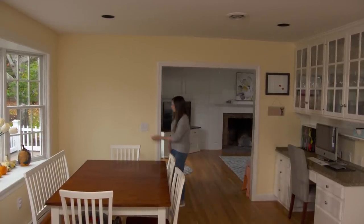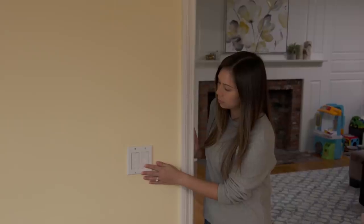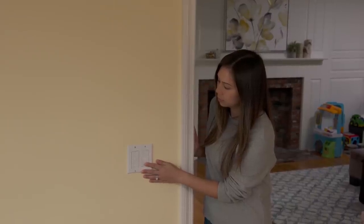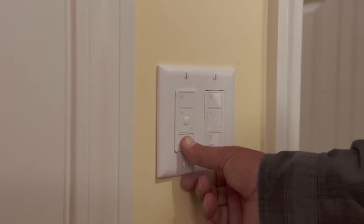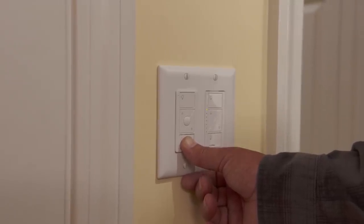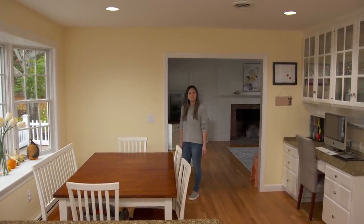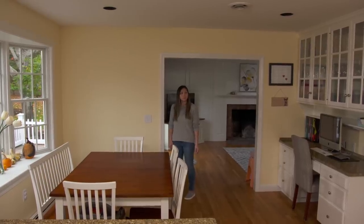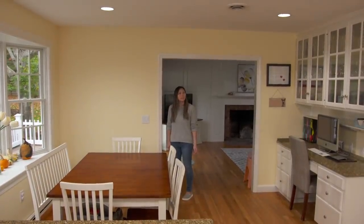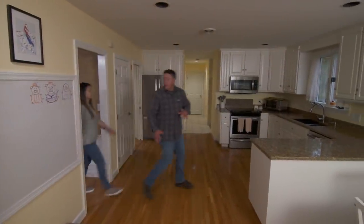Now Kathy is going to press and hold the bottom button on the right switch for about six seconds until the LEDs light up to indicate programming mode. Once it's ready, I press and hold the bottom button on the remote to link that switch to this remote as well. Let's test it — turn it off from there, and now turn it on.